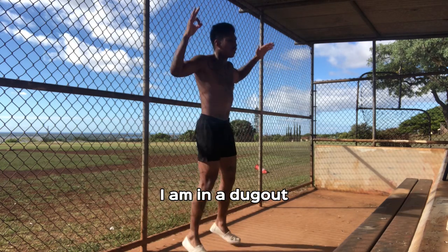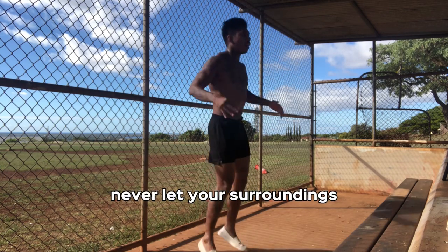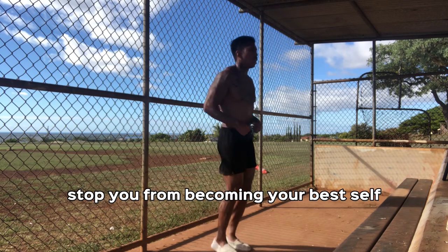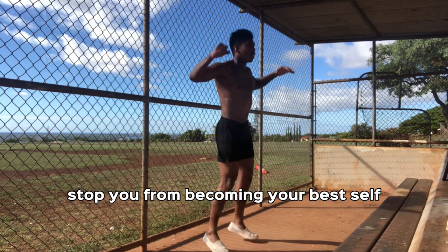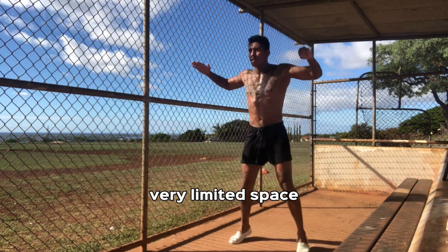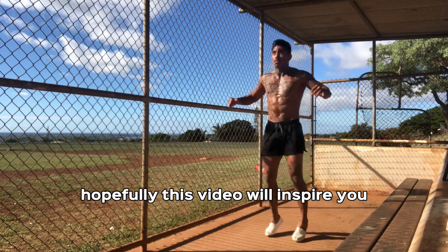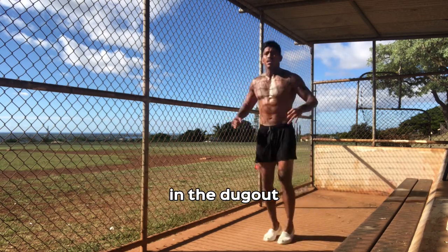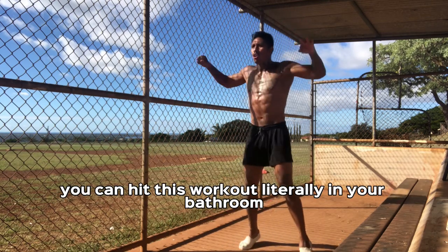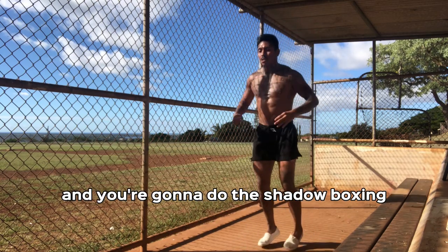As you notice, I am in a dugout. This workout you can do anywhere. Never let your surroundings or not having equipment stop you from becoming your best self. As you can see, I'm in the dugout — very limited space — but I'm still going to get it done. Hopefully this video will inspire you that you can get it anywhere. In the dugout, you can go in your bathroom, just look in the mirror. You can hit this workout literally in your bathroom, staring at the mirror, hitting the jumping jacks, and you're going to do the shadowboxing.